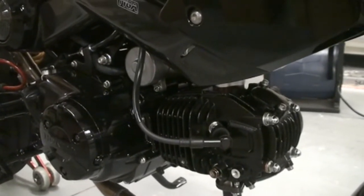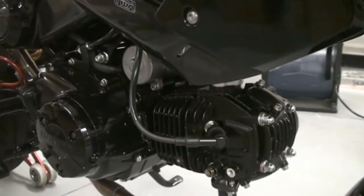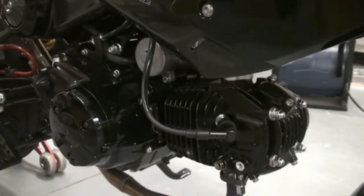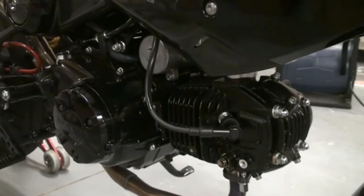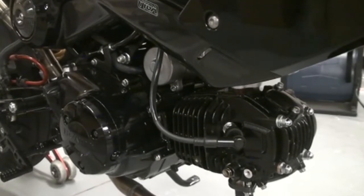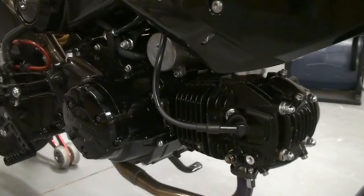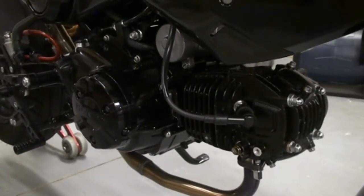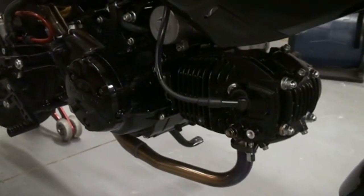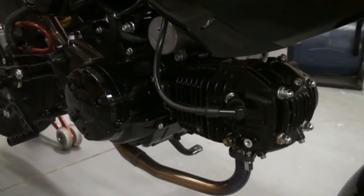Those two together are going to tell you that everything is good, nice and seated, no issues, and you're safe to switch over to synthetic. This is really a good thing to do when you first get a new big bore kit installed, or a brand new motor in general, to know that your rings are sealed nice and tight. It's also nice to know down the road as your cylinder wears more and more - are the valves all good, are the rings all good, head gasket's good, and so on. Today we're going to show you how to run these two tests and get a complete diagnostic of pretty much everything going on inside your cylinder and your head.